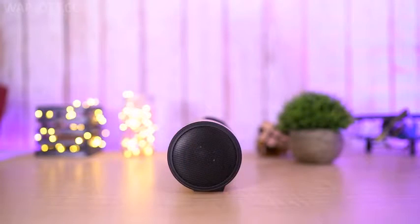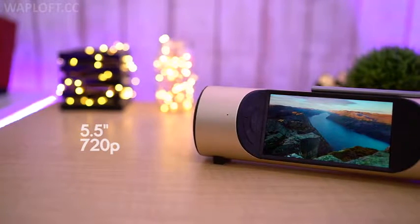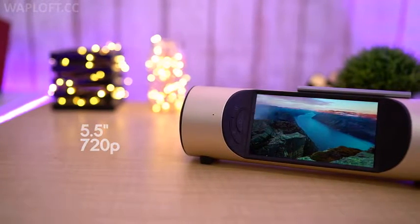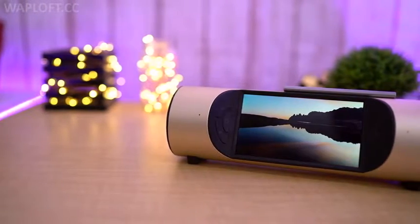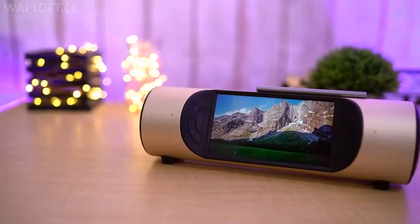Here we have 10W speakers to the sides and in between there is a 5.5 inch 720p touch panel. The display is crisp and sharp, though with 720p I wish they would have gone with 1080p, but that's just a minor gripe here. And by the way the dual 10W speaker does justice to the overall audio output — it's actually better than what I had expected initially.